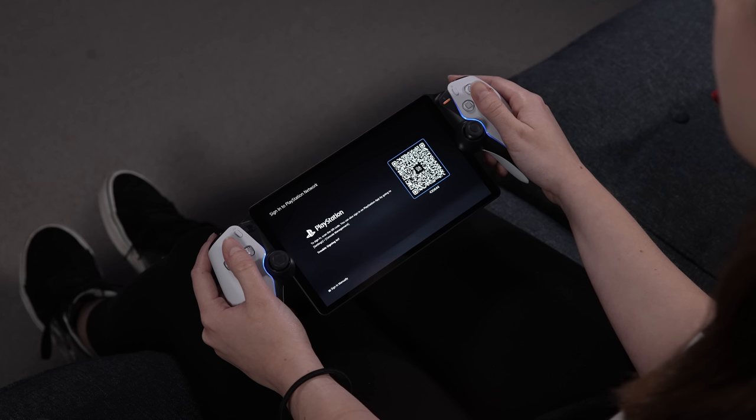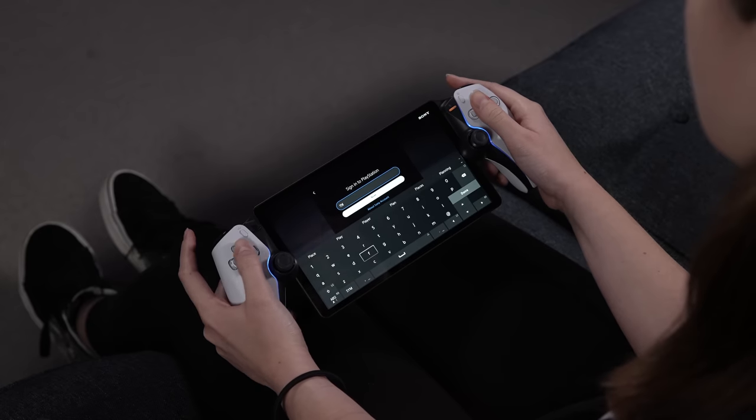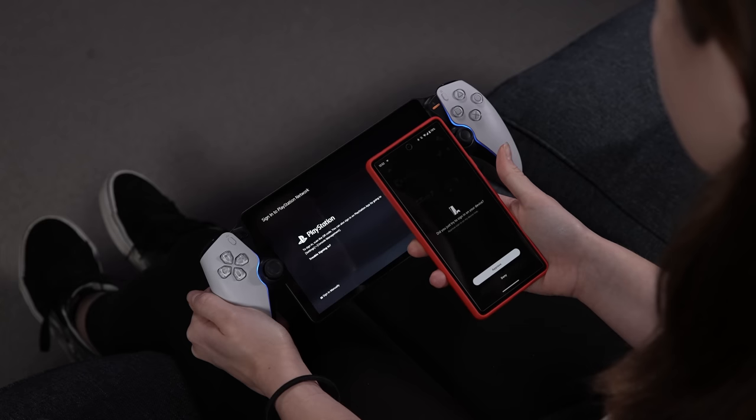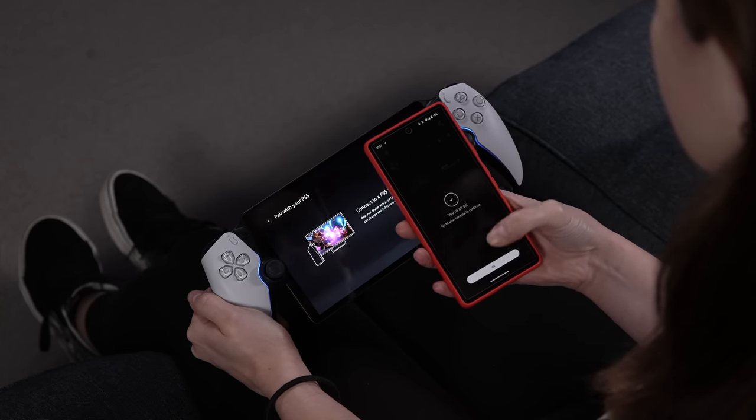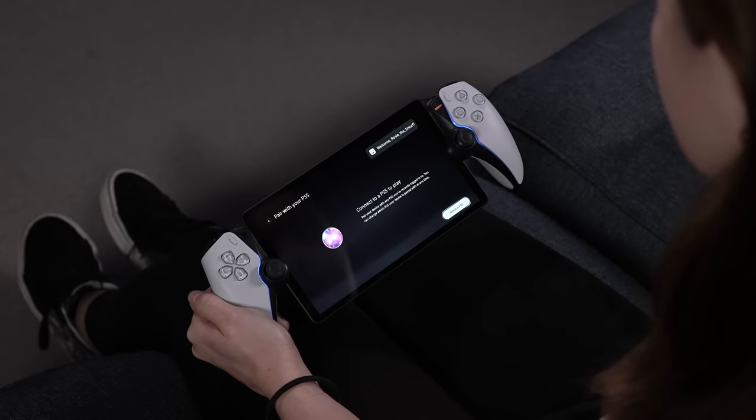Next, you sign in to your PlayStation Network account. You can manually type in your details or use the PS app on a phone to scan the QR code. In the app, go to Settings, Console Management and select Scan QR Code.